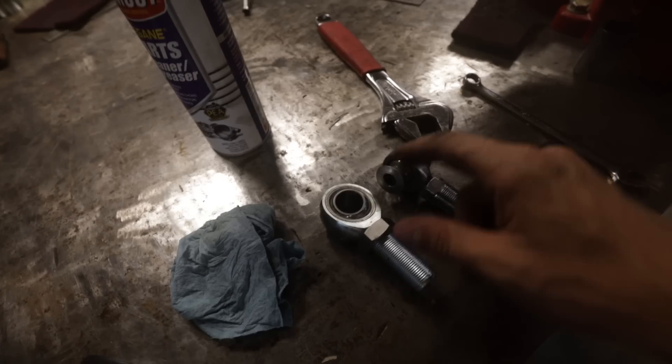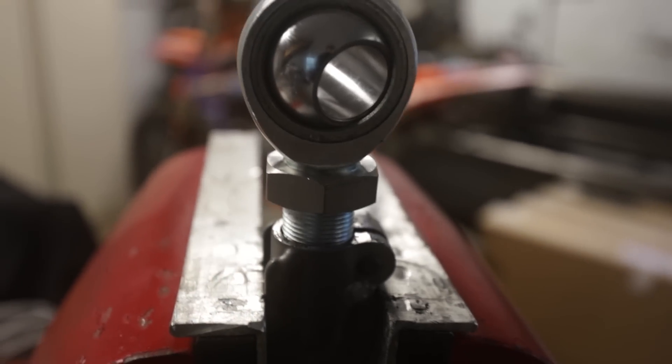The threads — or the shank on it — is a little too long, so we're going to end up trimming some threads off of it.